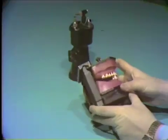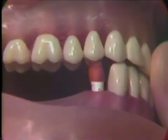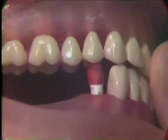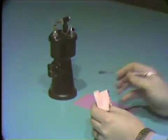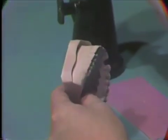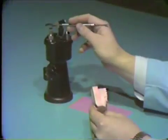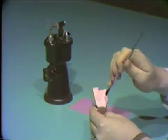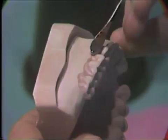First, prepare a Duralay coping on the silver-plated die, transfer it to the prepared tooth on the visodont, and obtain the correct centric occlusion registration on the coping on the visodont. Take the maxillary cast and wax out, using the pink base plate wax, any undercuts on the posterior teeth of the cast which would oppose the mandibular edentulous space. The wax should be flowed on evenly around the necks of the teeth, but not on the occlusal surfaces of the teeth.